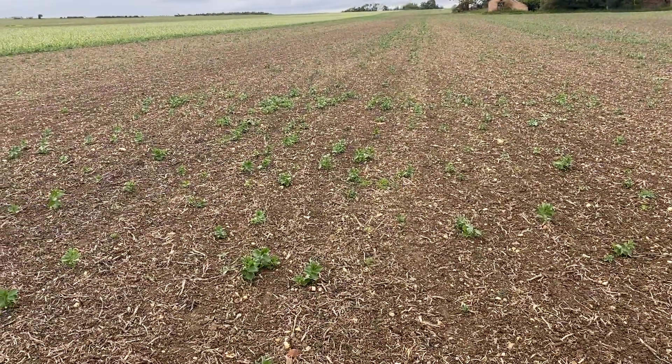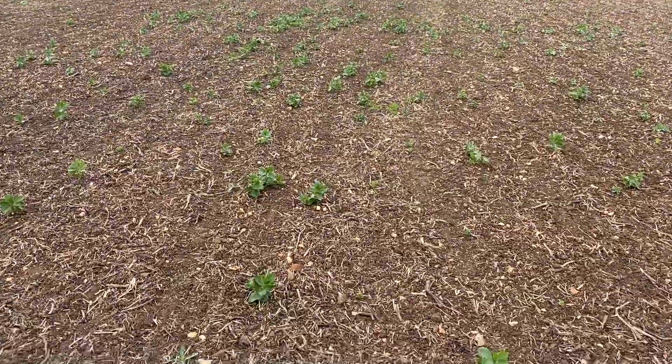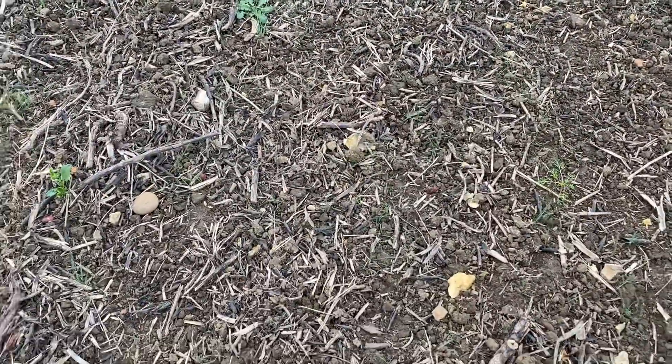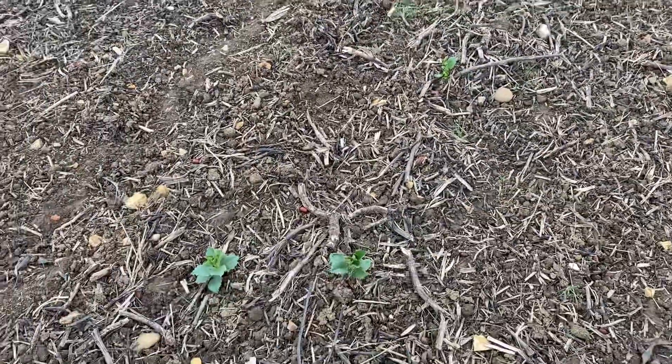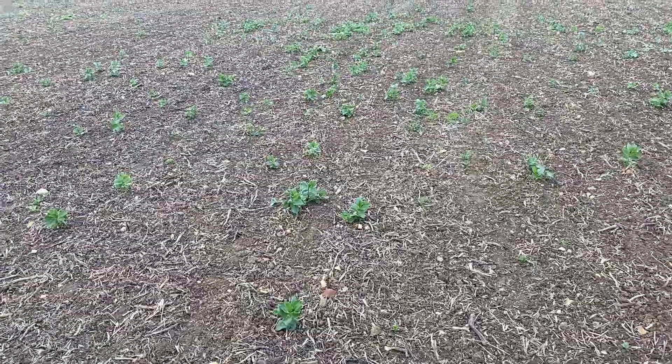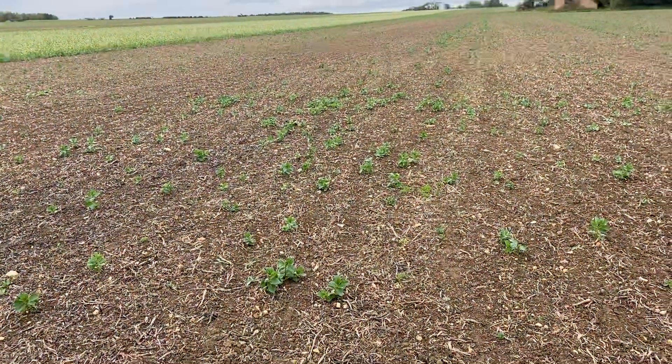What we're trying to do is to get some of the volunteers and also some of the grass weeds to grow. You can see we've got a nice amount of grass weeds growing on this field, which is exactly what we want — we want to get these grass weeds growing so we can control them prior to drilling the next crop.